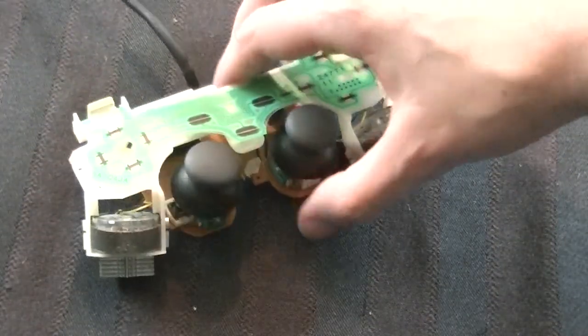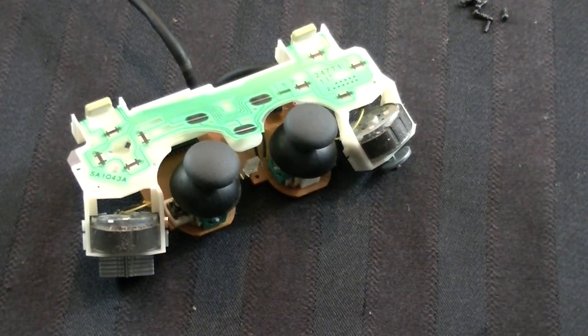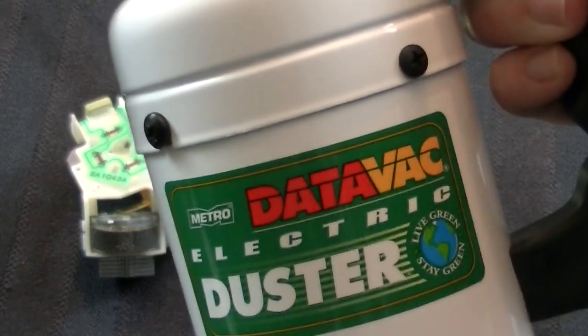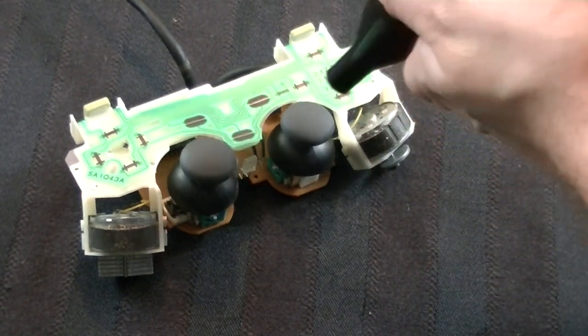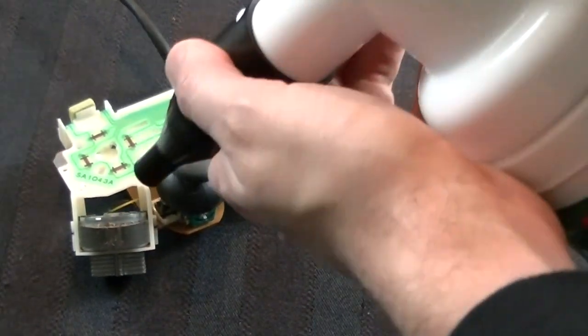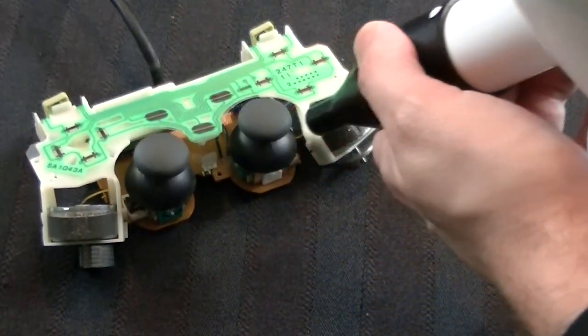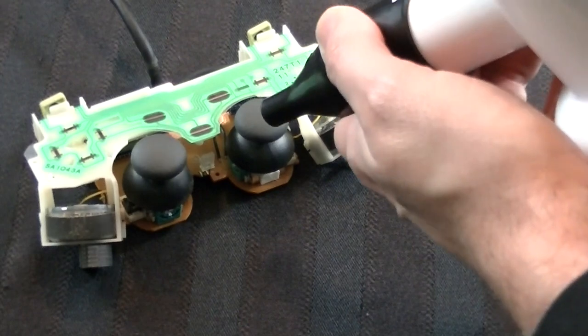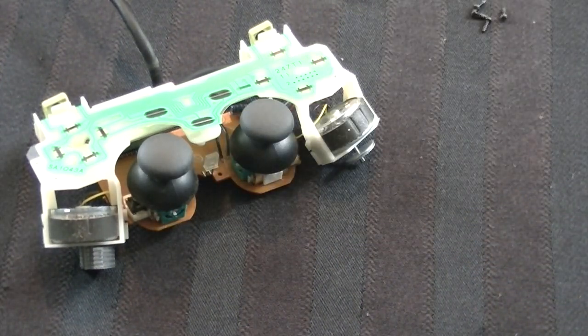Now there are only a couple other things we can do to clean this. The first thing is to take some compressed air — you could use cans of it, or you can use what I'm going to use, which is the DataVac electric duster. All you really do is just blow it on the controller. I obviously meant controller, not console, but I'm sure you got the point.